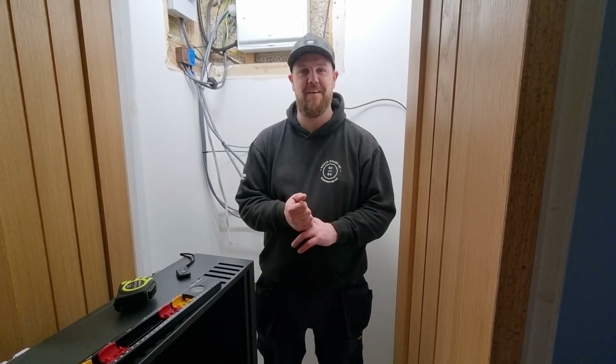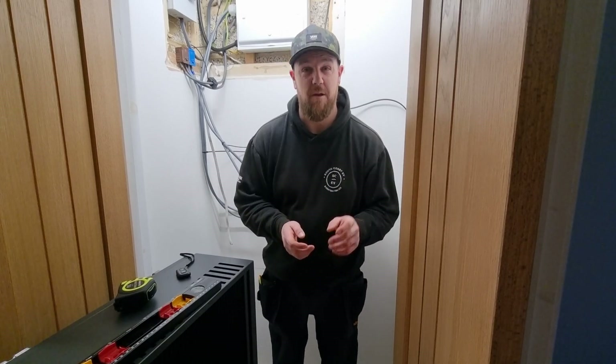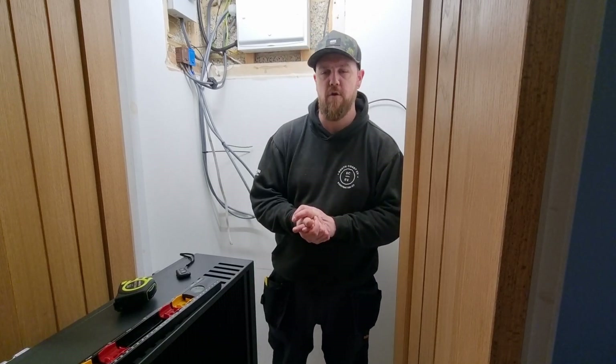Morning guys and welcome back to the job we were at a couple of weeks ago, fitting the Viva EV Charger. Today we are here because we're fitting the solar system. The D&O was super quick actually, so massive thanks to SSE for being really quick — about two weeks on the D&O approval.